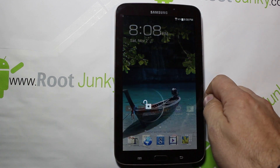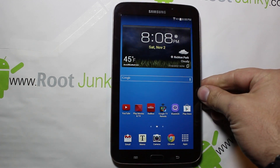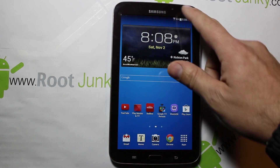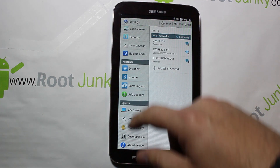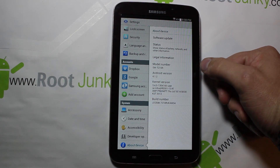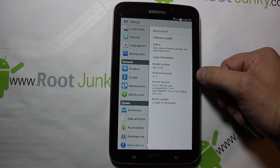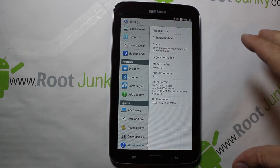Today's video is going to be here on my Galaxy Tab 3 7-inch device. Another ROM has been released for this device, so let me go ahead and show you what I'm working with so everybody's on the same page. This is the model number SM-T210R and this is the stock system I'm working with right here.